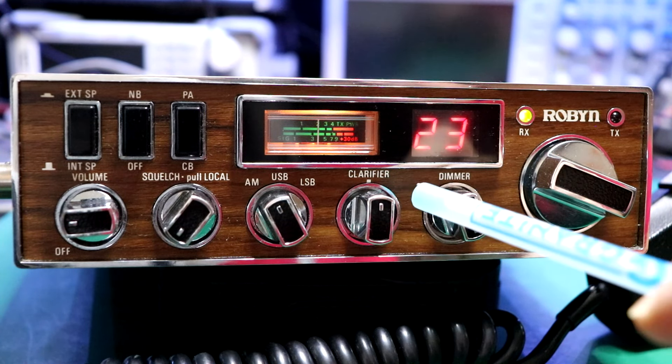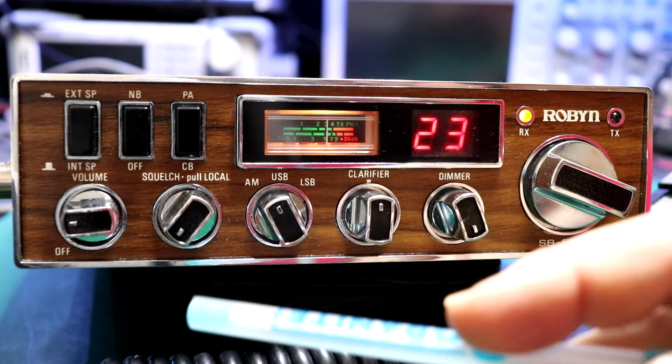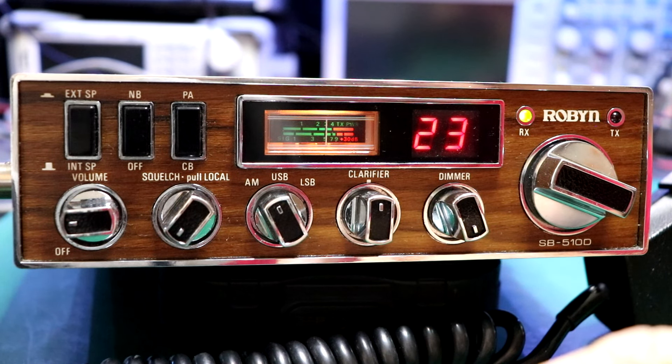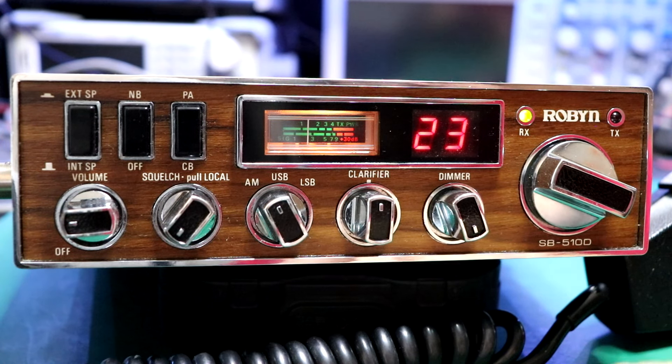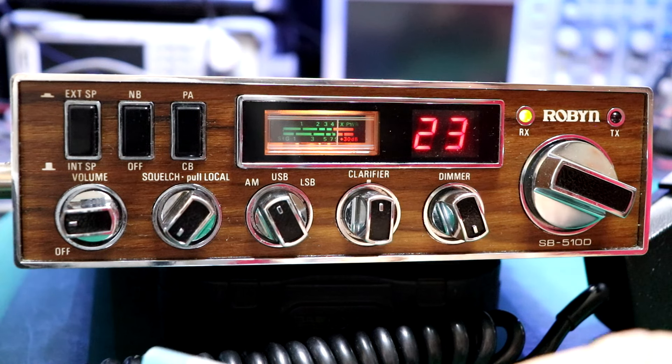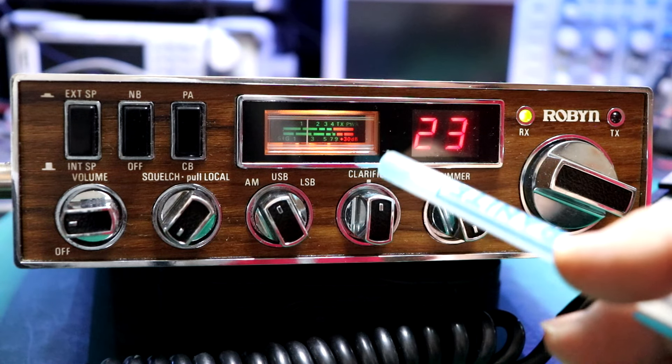The clarifier is unlocked. Generally, when I get a radio that's this clean — cosmetically it's in very good condition — I'll try to put it all back to stock, except I have to have an unlocked clarifier. It's just a personal choice. Anybody that's been in this hobby for a long period of time knows that if your radios align properly, you don't have a squirrely clarifier with super diodes and all that. It's a great modification to have.